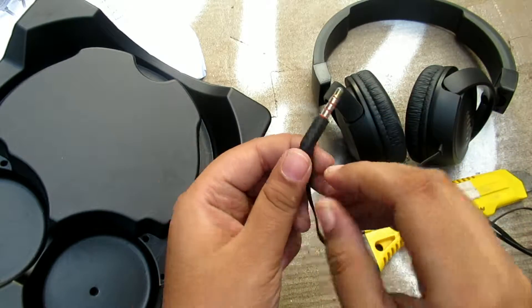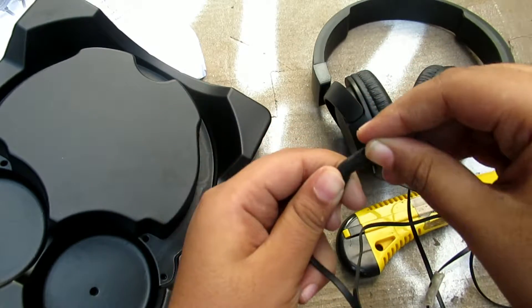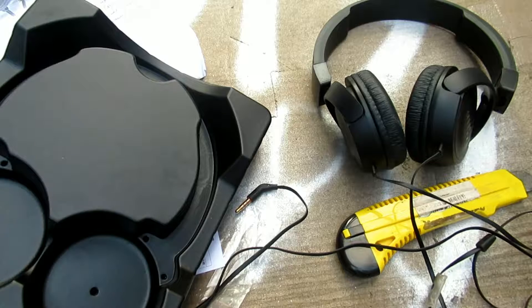We can see the 3.5 millimeter audio jack, which we can plug into devices. So guys, hope you like the video. Don't forget to like, share, and subscribe. See you later, bye.